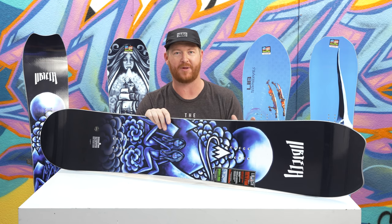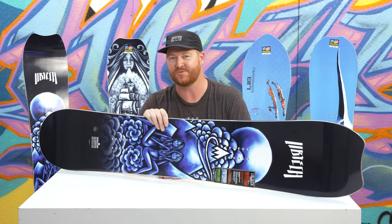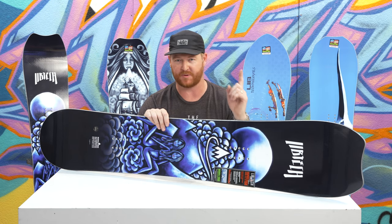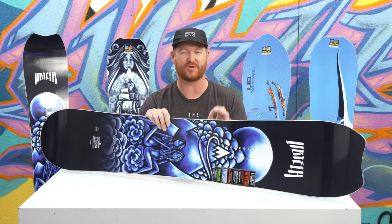This is a deck with a little bit wider platform that helps people with bigger feet not catch their toes or heels when they're cruising around. This is a little bit more of an aggressive deck than you'll find in most of the Lib Tech line. It has control and of course a lot of power because of the C3 profile shape.